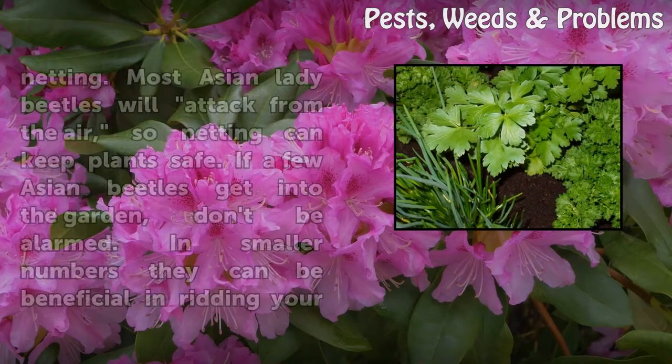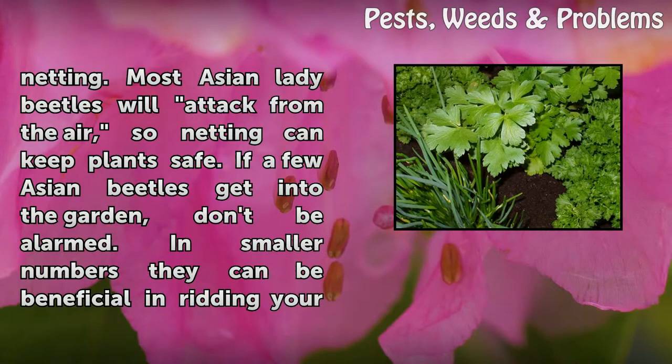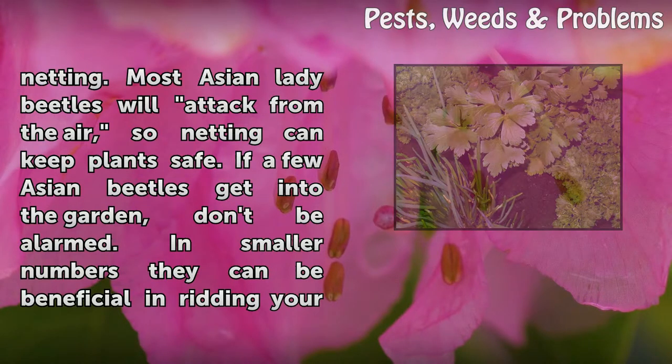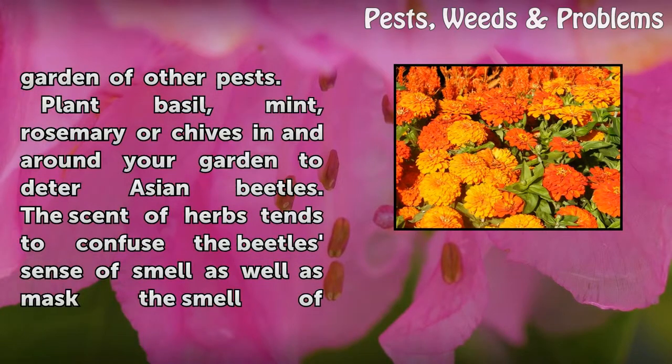Cover susceptible plants with fine mesh garden netting. Most Asian lady beetles will attack from the air, so netting can keep plants safe. If a few Asian beetles get into the garden, don't be alarmed — in smaller numbers they can be beneficial in ridding your garden of other pests.